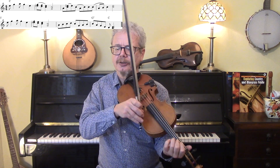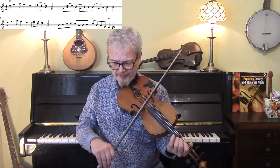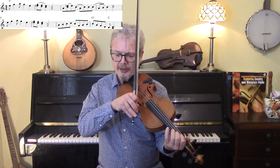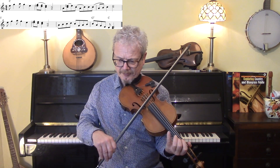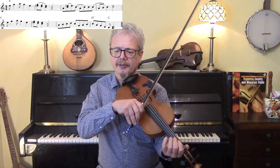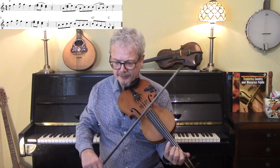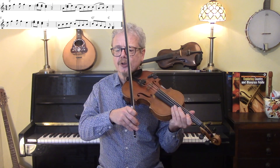Then the next two bars depend quite a lot on the bowing. So without any drones — that's what we're playing. We're slurring those three. So this is a bit of Georgia shuffle.